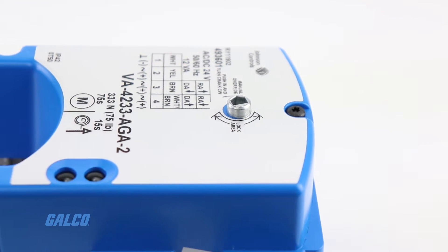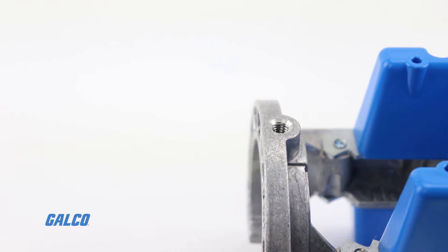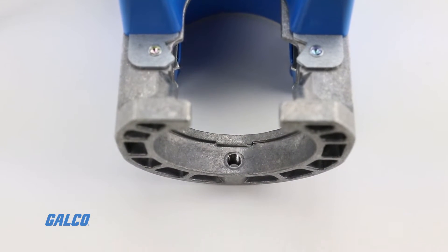Integral auxiliary switches are available to indicate end-stop position or to perform switching functions. On proportional models, position feedback is also available through the proportional DC voltage signal.